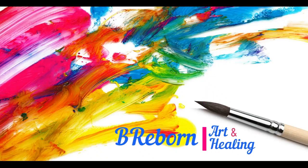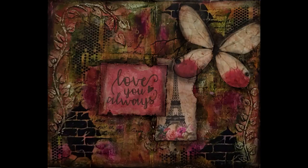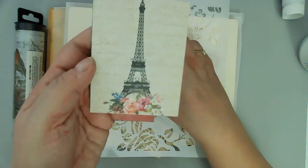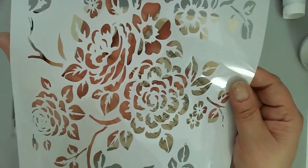Hello friends, this is Kara Renee with Be Reborn Art and Healing. Today I'm creating in my Dilution 6x9 Mixed Media Journal and here are some of the supplies that I will be using. I didn't end up using that stencil, but everything else I did use.